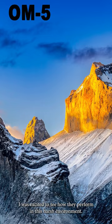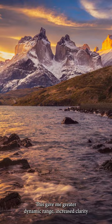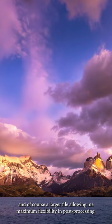Since this was a rare opportunity, I wanted to shoot a majority of the images in high-res mode. This gave me greater dynamic range, increased clarity, and of course a larger file, allowing me maximum flexibility in post-processing.